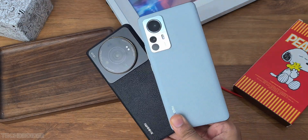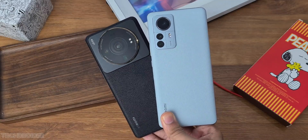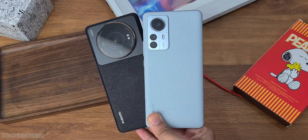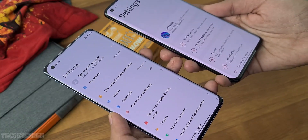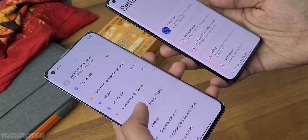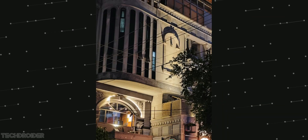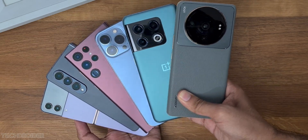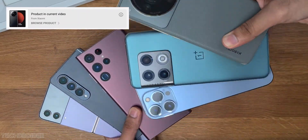The Xiaomi 12s Ultra is a similar device — it's got the 8 Plus Gen 1 silicon, which is also based on TSMC's 4nm process. It has the same Sony IMX 989 with Leica color science and lenses, and can shoot amazing images in both day and night lighting conditions. It's overall a decent device, so for those who want to spend less, you can still get the Xiaomi 12s Ultra from the shopping cart below.